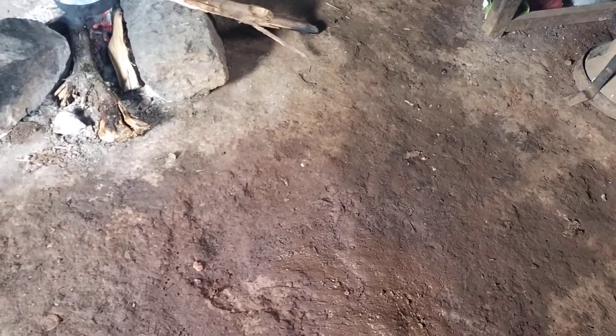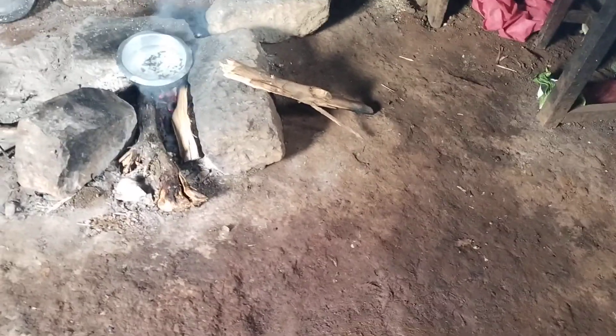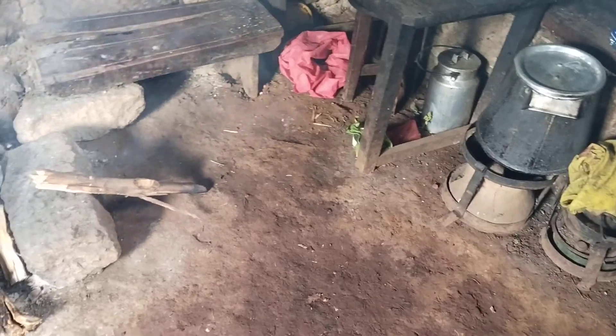Maize and beans mixed together — you cannot lack that in the rural area. Here it's Murang'a, we have a lot of tea, so people doing tea outside will come for a break and want to eat something. There are two flasks of tea I've prepared. When they come from the shamba around 12, they will have a plate of githeri and a cup of tea. In the rural area kitchen you must have githeri or something like ugali because people are working in the shamba.